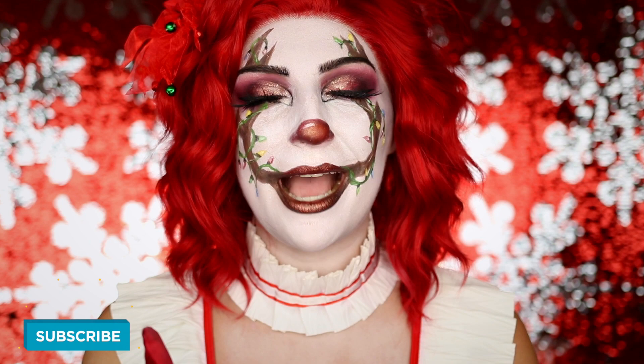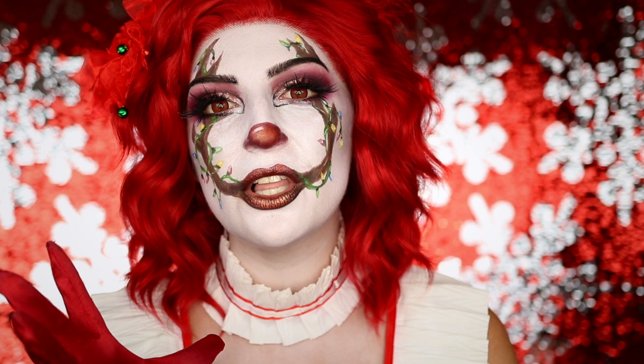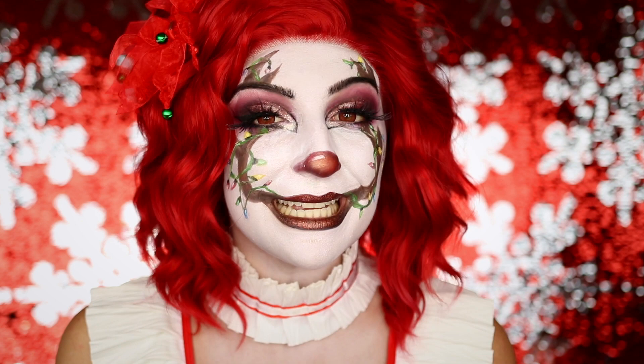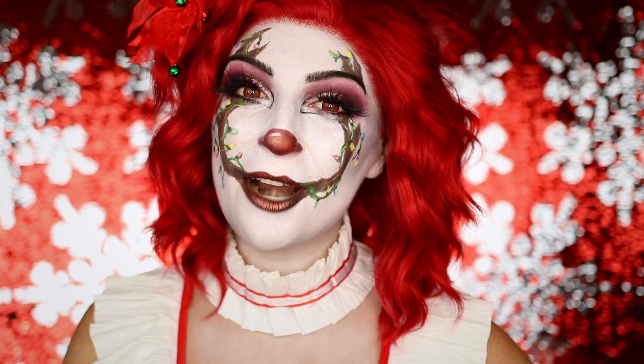I have had this idea in my mind for what feels like two years now. I've really been wanting to do it and so finally I had the courage today to actually go for it. I always wanted to turn Pennywise into a Christmas look, especially with antlers as the mouthpiece. I was going to just leave it as antlers but I didn't feel like it was Christmassy enough, so I decided to add the Christmas lights and I love how it turned out.